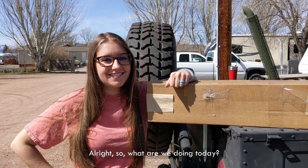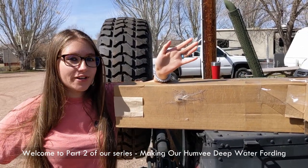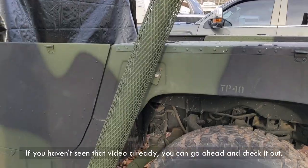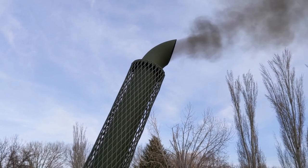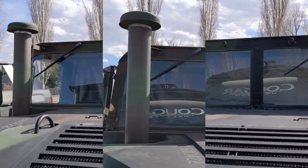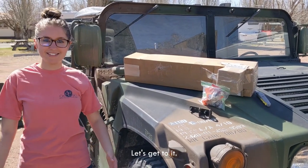Welcome to part two of our series making our Humvee deep water fording worthy. In the last video we installed the deep water fording exhaust — if you haven't seen that video, go check it out. Today we are installing the snorkel. I've been waiting for this one for a while. Let's get to it.